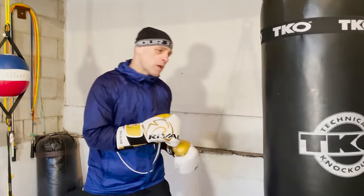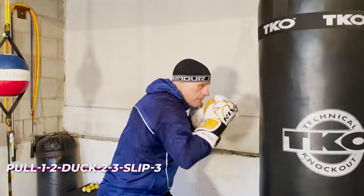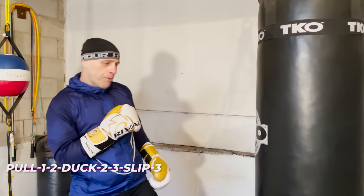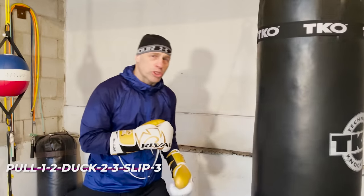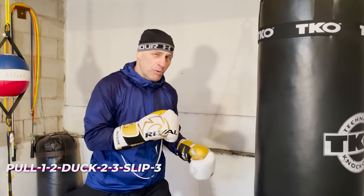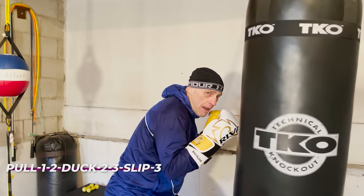The first combo we're going to work is: pull, one-two, duck, two-three, slip. We're working all different types of head movement together with the pull. Just get used to that motion at first — don't try to rush it or become too stiff. Get your body used to it and keep the chin down when you pull.